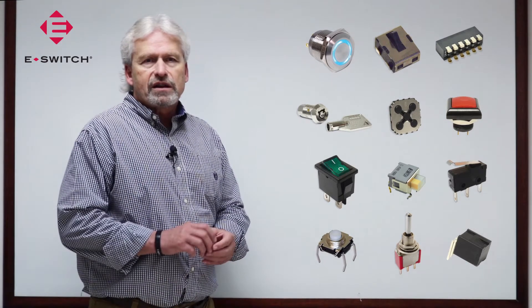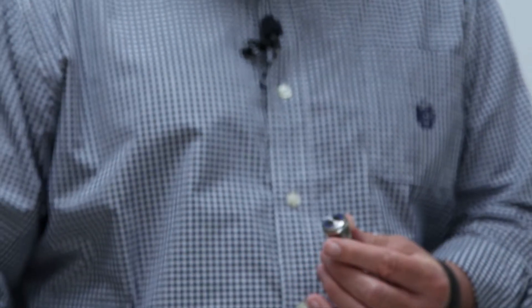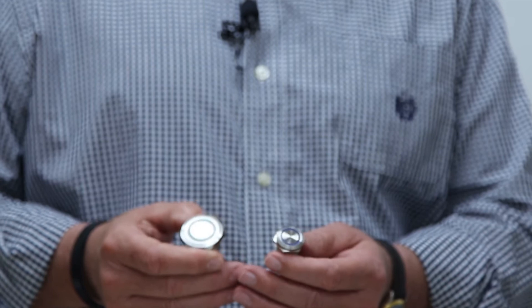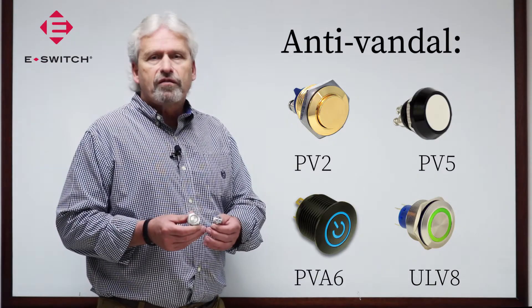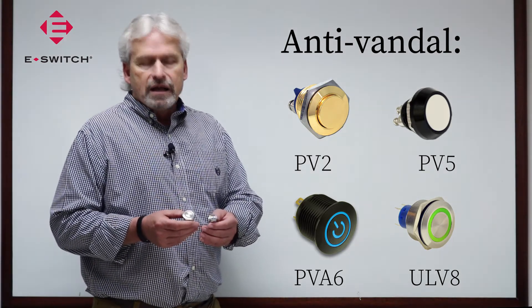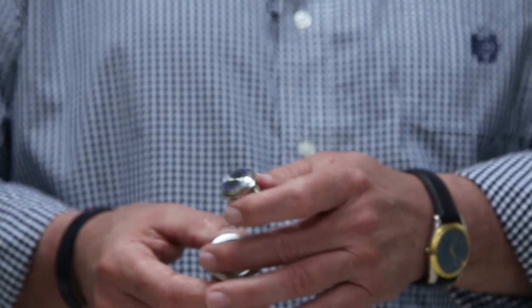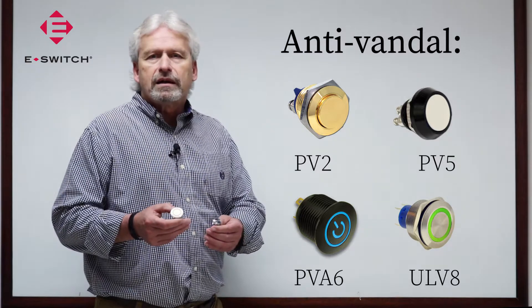The first product that I'd like to discuss is what we call our anti-vandal switches. Anti-vandal switches are typically a panel mount product. They're made of a steel shell so that they're rugged to resist tampering and vandalization. A typical switch offers momentary or latching function. They're available in a variety of different diameters. Many of these parts offer LED illumination, either a ring illumination or in some cases what we call a dot illumination.